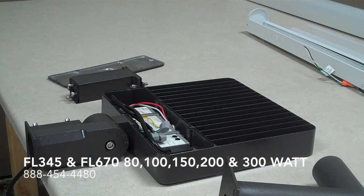Hi, this is the WareLite Conquest Floodlight Series. They come in a variety of wattages, mainly 80 watt, 100 watt, 150 watt, 200 watt, and 300 watt.